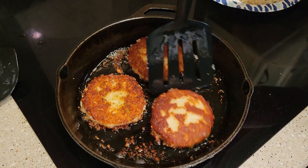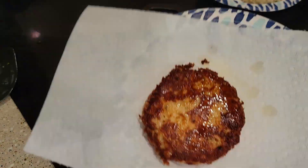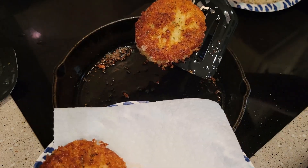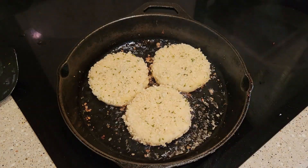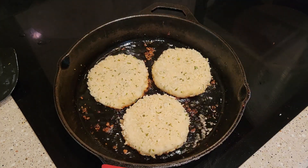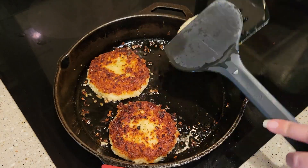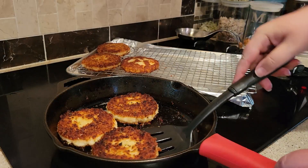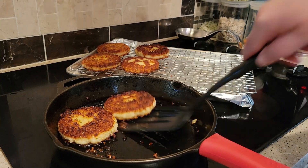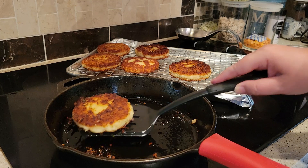This first one — it's hard to tell a difference, isn't it? That's the one that did not have the panko breadcrumbs. When we went to eat, my husband couldn't tell either, and he ended up accidentally eating most of the one I was going to show you without the panko breadcrumbs. He just said they're both really good. I ended up putting them on a rack and putting them in the oven to stay warm.